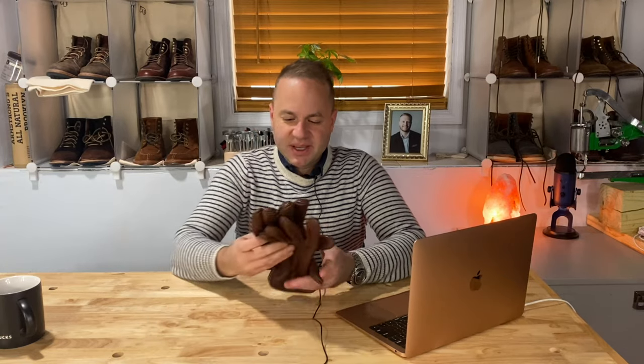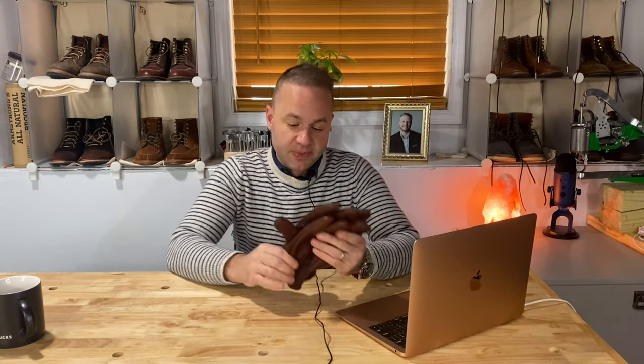Hey guys, what's going on? So in today's video I'm very excited because I'm going to be doing my first glove review. I just got these gloves in from a company called Sullivan Gloves, who I hadn't heard of until fairly recently.